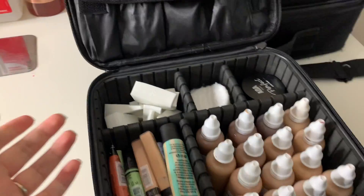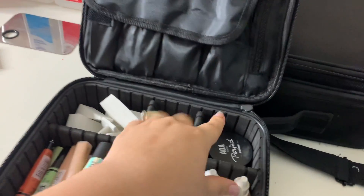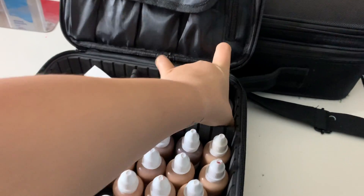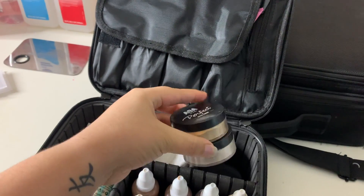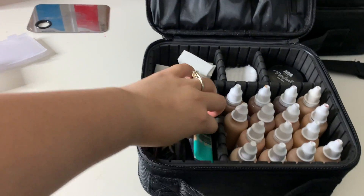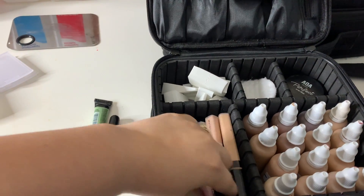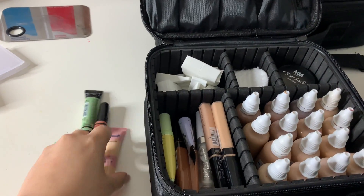I have some wedges, cotton rounds, and my setting powder. I really love the AOA setting powder — it works so good. I have Soft Light and Banana right here. These are my primers and concealers — the Benefit primer for color correcting, and I love this AOA concealer, it's really thick. I just used it on a client and it works really nice.